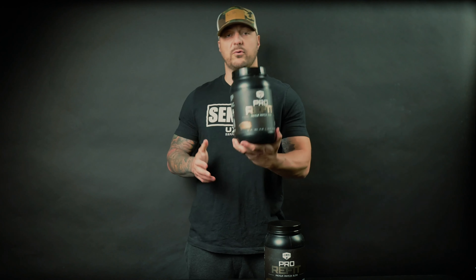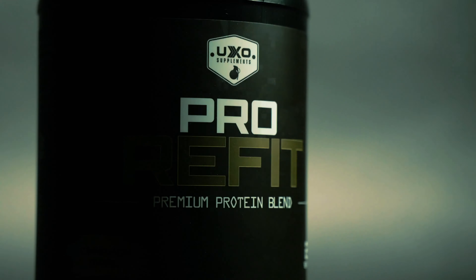All right guys, let's talk about Pro Refit. This is our protein blend post-workout shake.